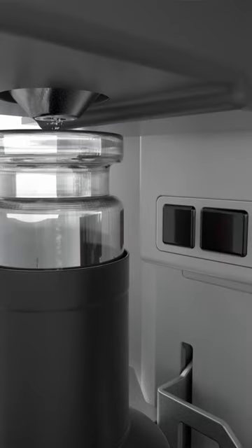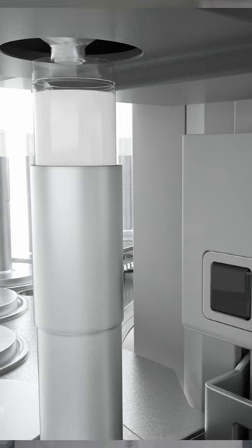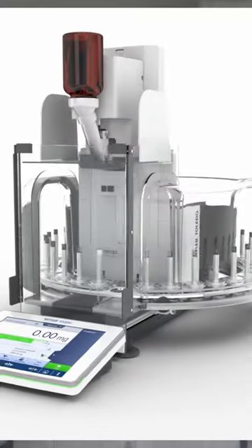Extremely small samples, even below 1 mg, can be dispensed using XPR Automatic Balance. This means you can use less of your expensive and rare samples.